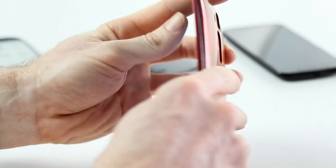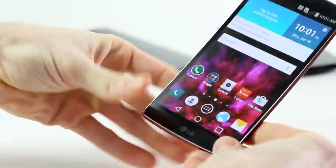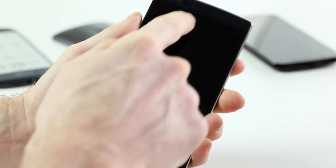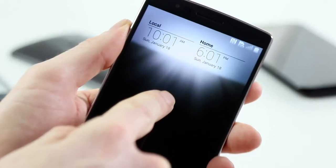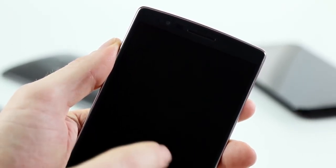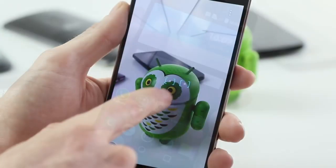It's running Android 5.0.1 straight out of the box with LG's Optimus UI. Basically all the software from the LG G3 has been ported over, but there are a few new features. Glimpse View is the main one on the lock screen — you can just swipe down to catch the time and any notifications. You've also got dual window, the knock code, and knock on, which we already know and love.